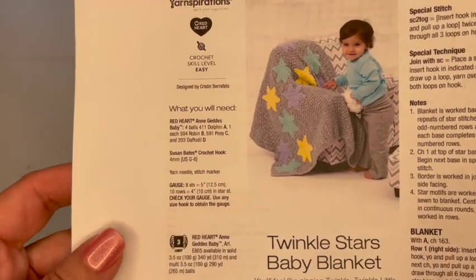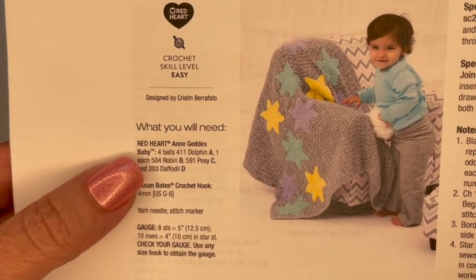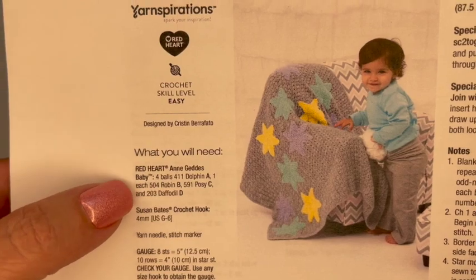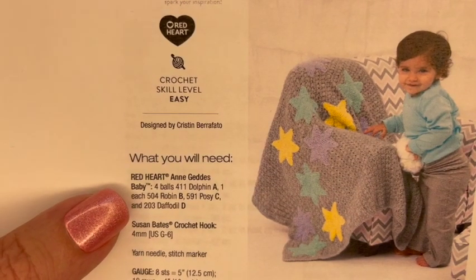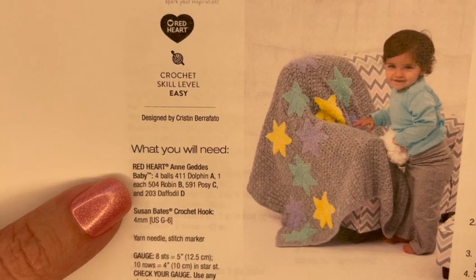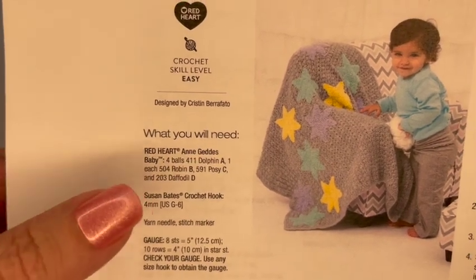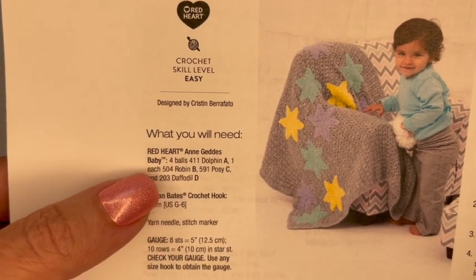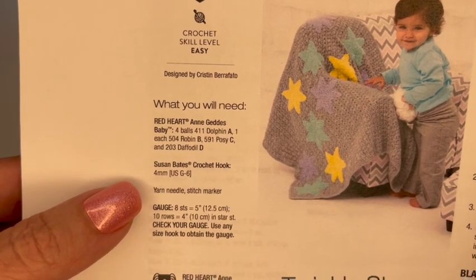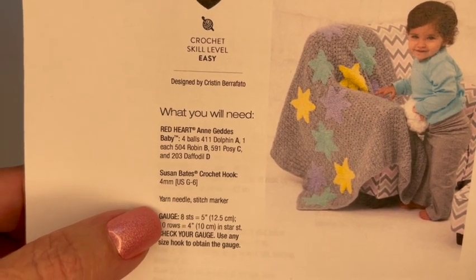Without further ado, let's start taking a look at the pattern and what we will need. It says to use Red Heart Ann Getty's Baby yarn. I went looking for this yarn and it looks like it was discontinued — you might still be able to get some on Etsy or other places. The Ann Getty's Baby yarn is a three-weight yarn, 80% acrylic and 20% nylon. The other supplies you'll need are a four millimeter hook, a yarn needle, and a stitch marker.